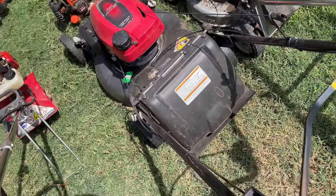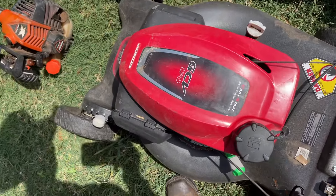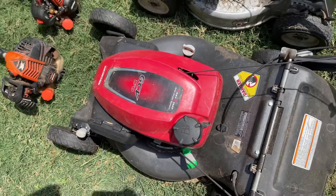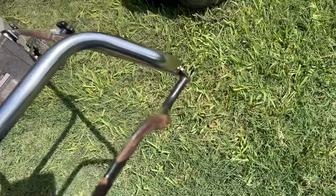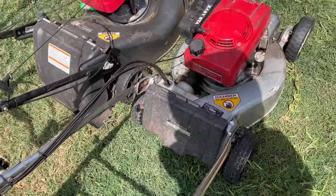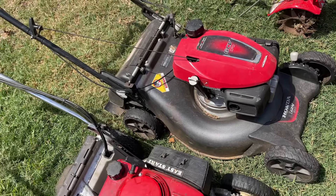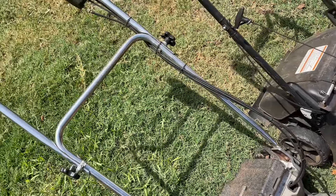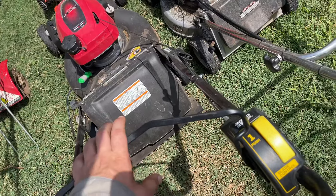Over here are my push mowers. We've got the Honda HRN216 — it's a great machine. I've had it going on two and a half years, almost two and a quarter. You can see the back tires are basically bald but it's held up really well. I do some big yards with big backyards I can't get my rider into, and it gets the job done. It gets about the same amount of use every day, maybe a little less than my rider.